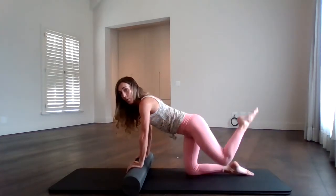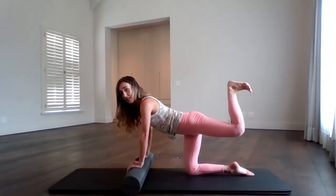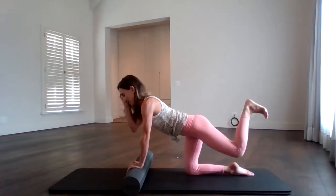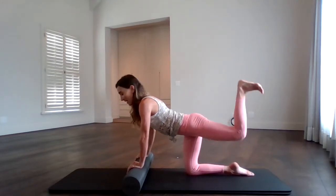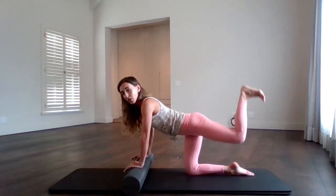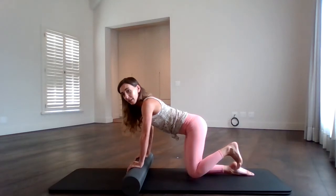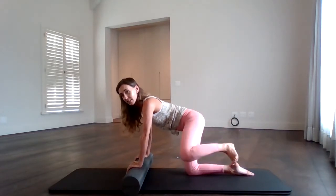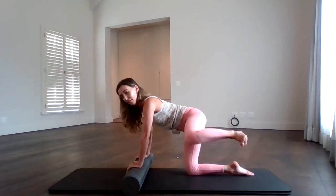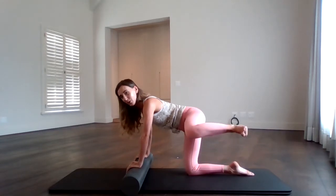Now take that leg all the way up, flex the foot and pulse it backwards for ten — nine, eight, seven, six, five, four, three, two — and hold. Bring it down, open it out to the side and pulse it to the side for ten — nine, eight, seven, six, five, four, three, two — and hold. Gently bring it back down.